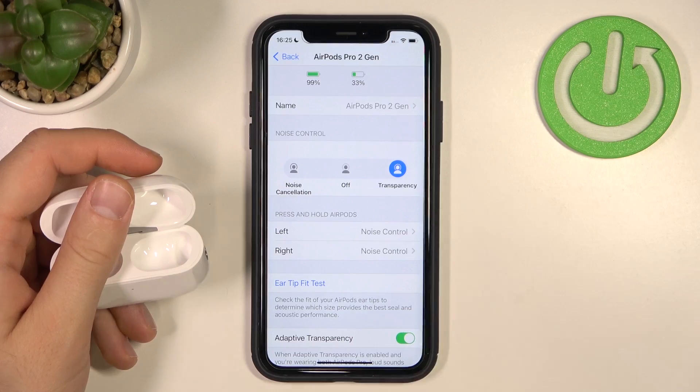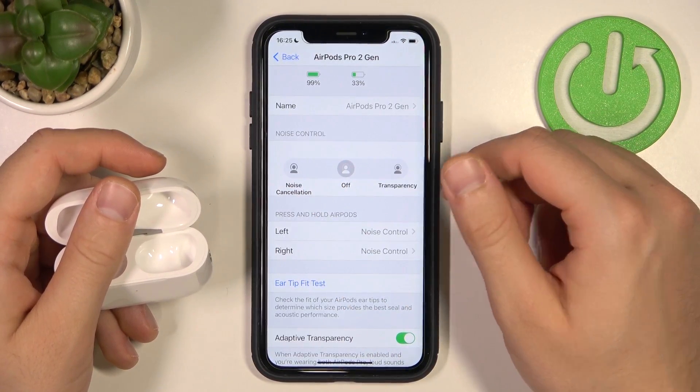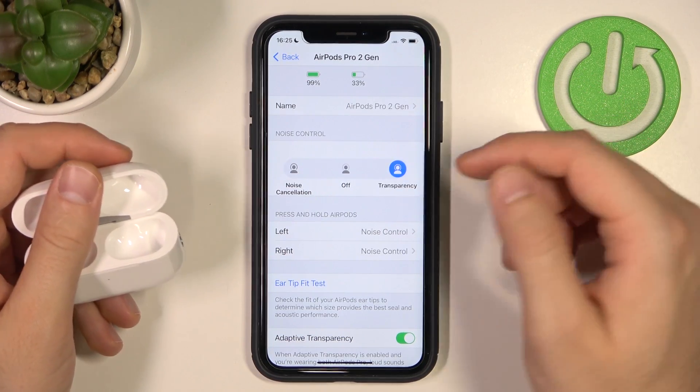All you have to do is put them in your ears and swipe right here to the noise cancellation, or just turn it off. There's also a second way — using the touch control panel on your AirPods.